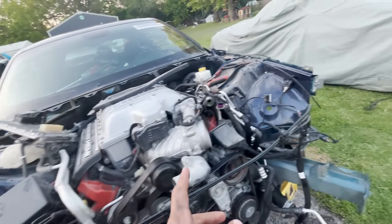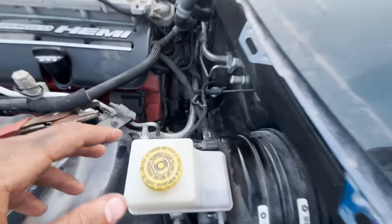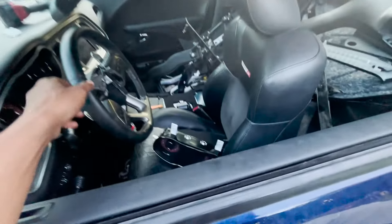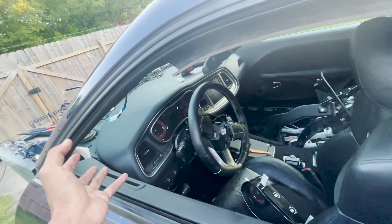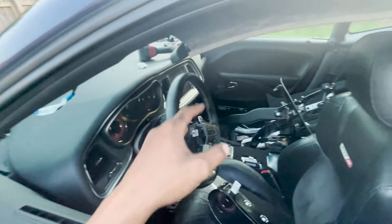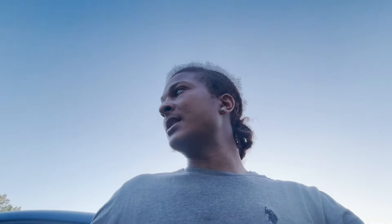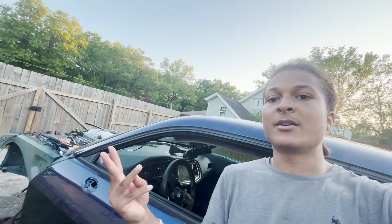It doesn't matter the year because it bolts directly up to my car, and my car is one of the older years. There's no steering wheel connected to the column anymore — I disconnected it. I also unbolted the dash, so now all I have to do is unplug it and then I'm ready to pull it. Tomorrow, if I get out here early in the morning, I should have not only the Hellcat engine out of this car, but also the dash out, the HVAC system out, and the wiring out of this car.